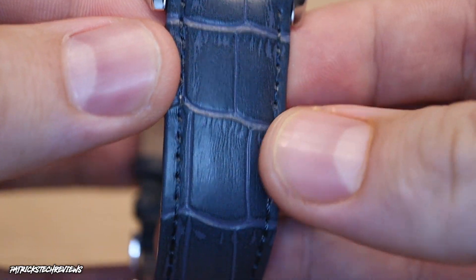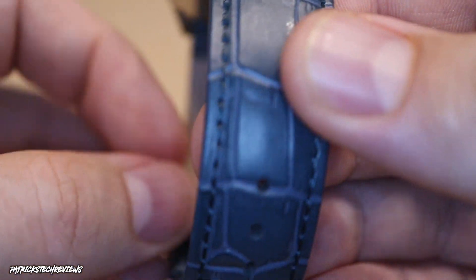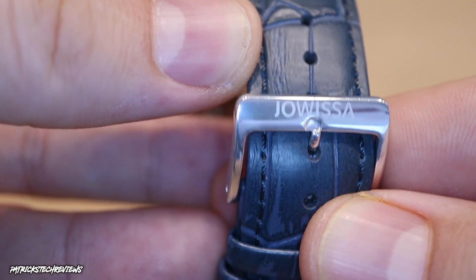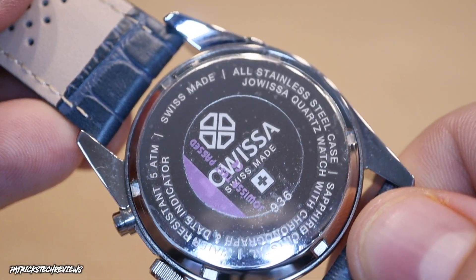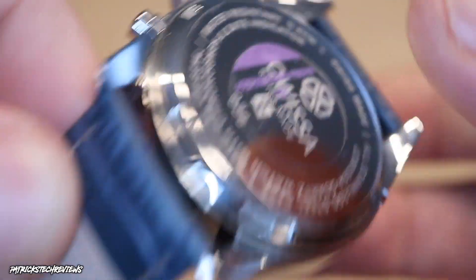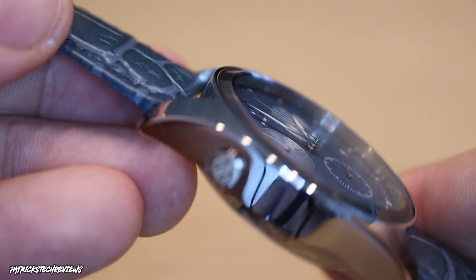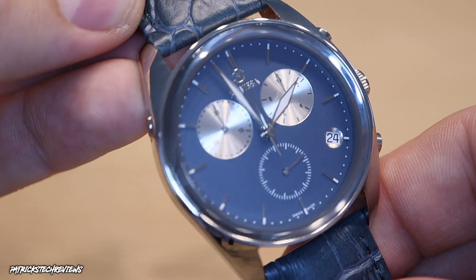The leather strap is super nice — I got it in blue. You can also get it in black, and there are different versions on the website. There's a Jovisa logo on the clasp as well. Opening the case back — since it's not an automatic watch there's no display caseback — you can read: Swiss Made, all stainless steel case, sapphire crystal, water resistant 5 ATM. It also shows their internal quality control: 'Jovisa test passed.'